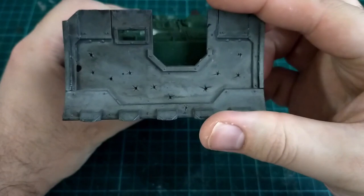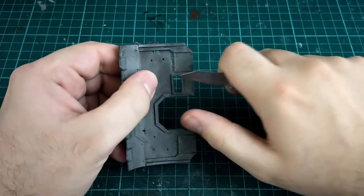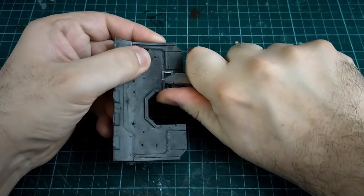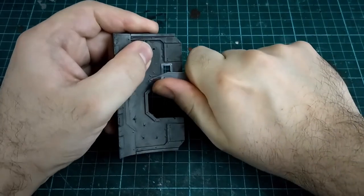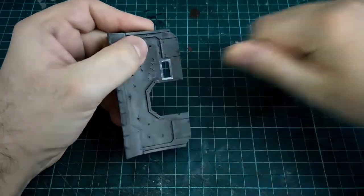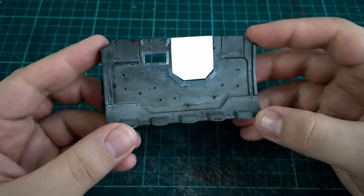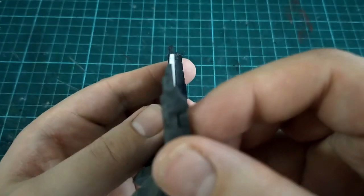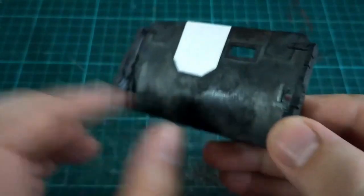The front of this tank doesn't have a viewport for the driver, so I just need to fill these gaps. Now this is a part where we're making irreversible changes - we're officially modifying an actual piece of kit that will no longer be used on a Vindicator model. So I cut a piece of plasticard to fill the main gun hole, as well as a small rectangular section, and a section to fill the view hole.